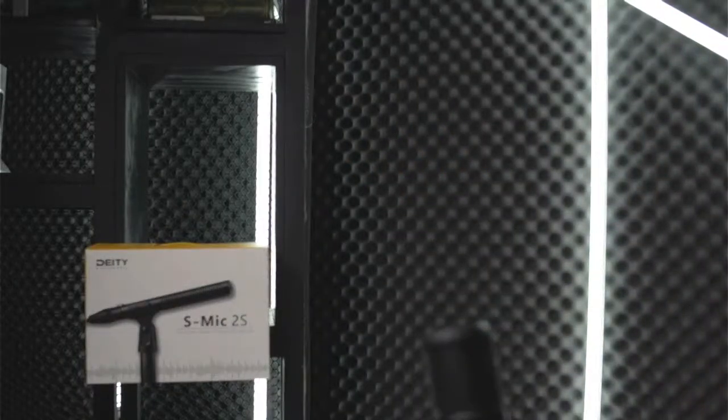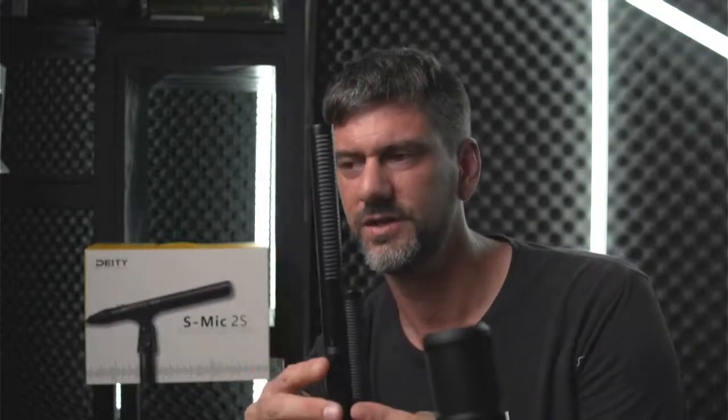I'd like to plug in this mic and give you a little taste of what it sounds like. I'm going to run and get my other mic real quick. I want to compare the Deity mic with my other mic — I'm going to pop that one out and show you what it looks like. This is another mic company I've really enjoyed. This is my first shotgun mic, and you can see comparing it to the Deity, it is very different in size.